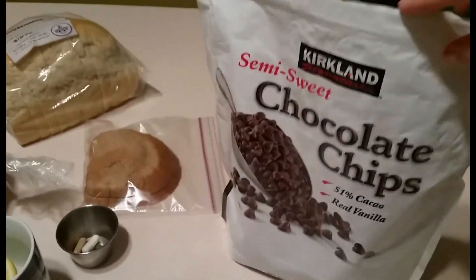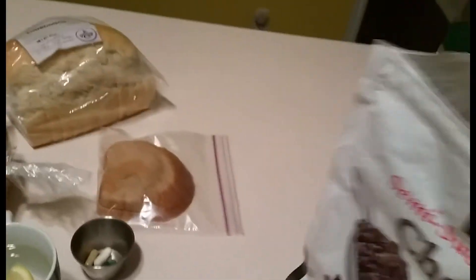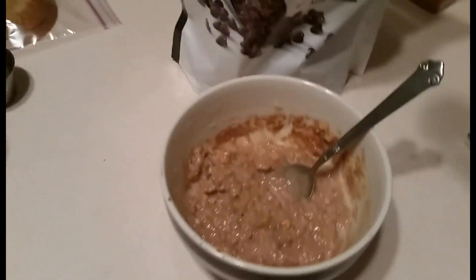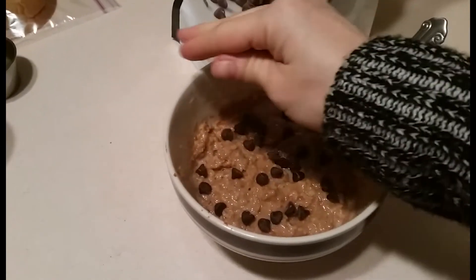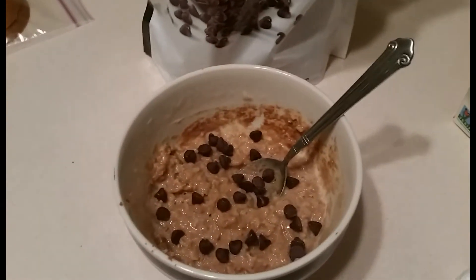Chocolate chips are a must. These are from Costco — the semi-sweet ones, and they're dairy-free, yay! I sprinkle those over the top and they get all melty because the oatmeal is so hot.